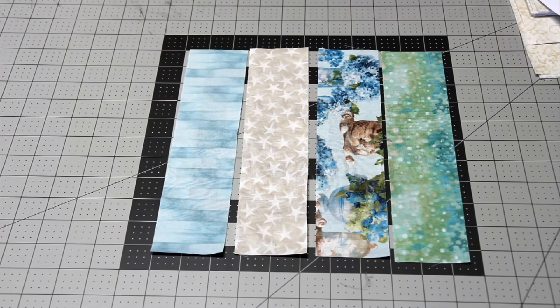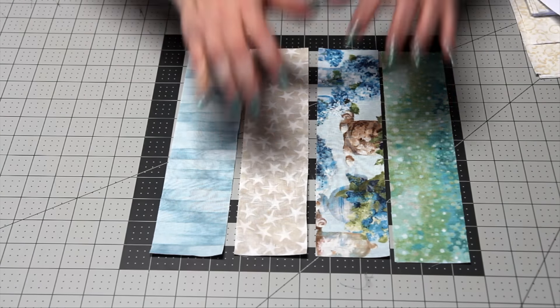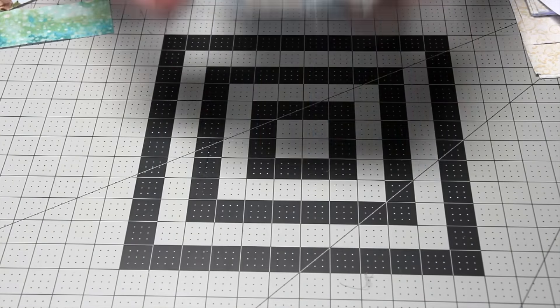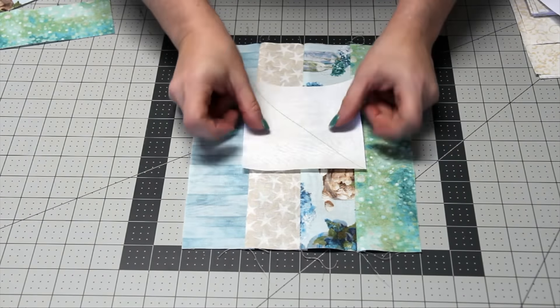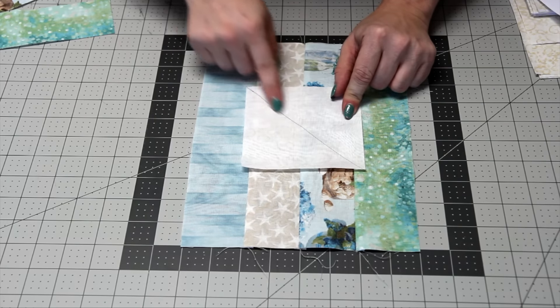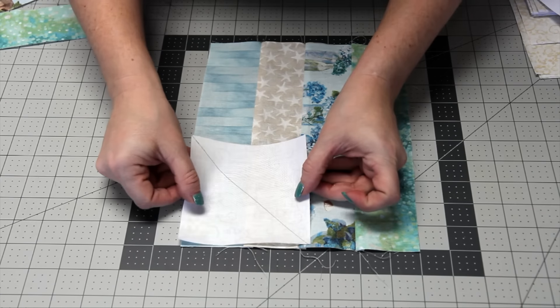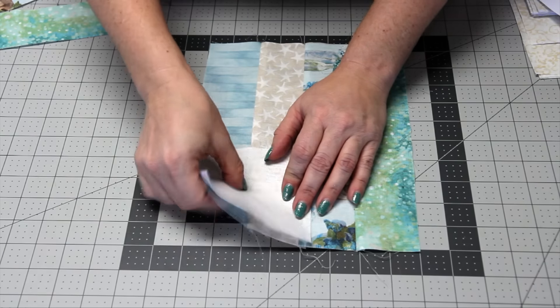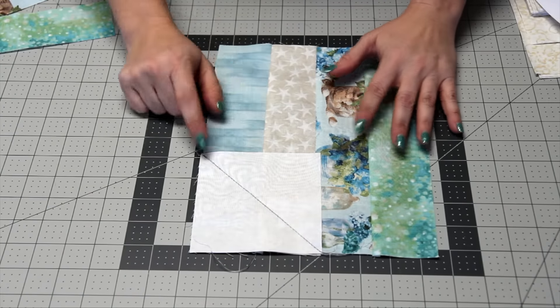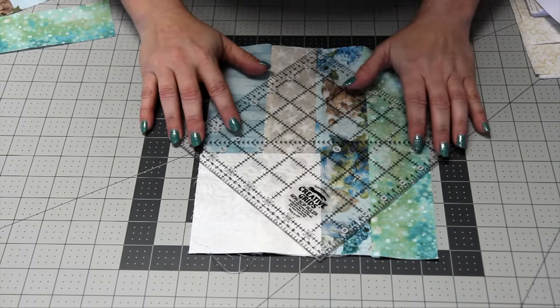Now that you have everything cut, you're going to start sewing. The first thing you're going to sew is four randomly selected strips to each other lengthwise using a quarter-inch seam allowance. Once you have those sewn together, take one of your four-and-a-half-inch squares, flip it over, and draw a diagonal line from corner to corner. Then place it on top of your block and sew along that line. Once sewn, trim it at a quarter-inch seam allowance and then press it open.